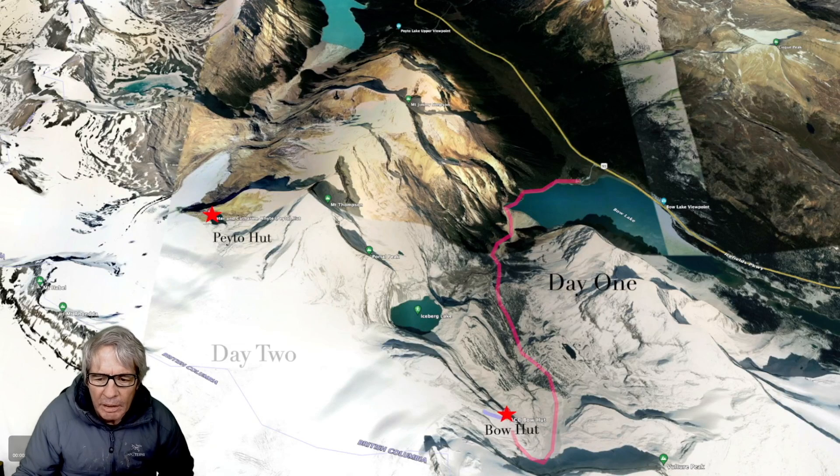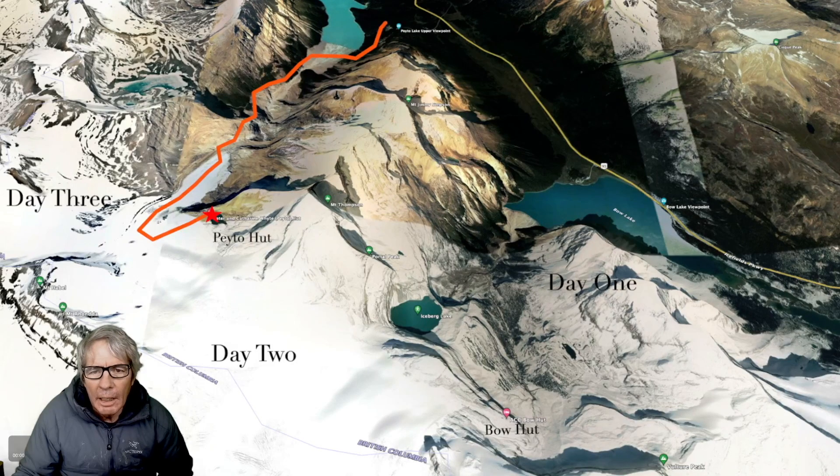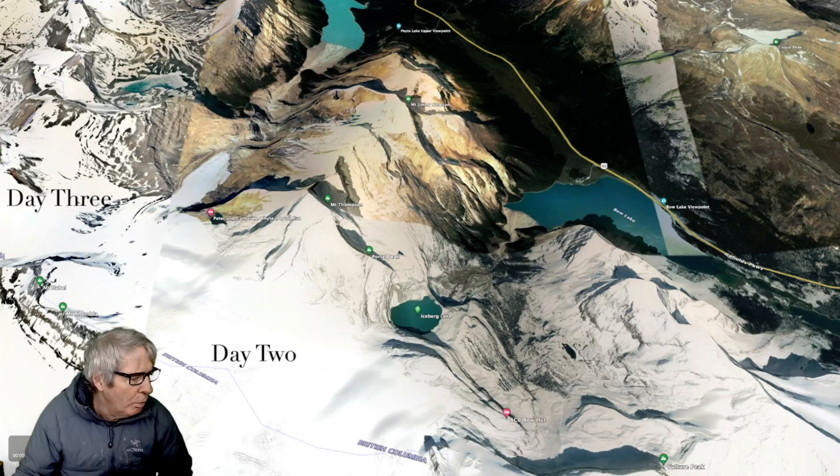After Pato Hut, we're going to go down the glacier and cross down by the lake and Heartbreak Hill all the way out to the highway.